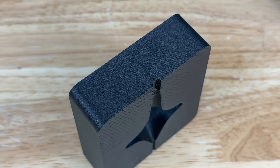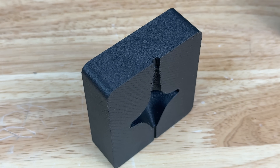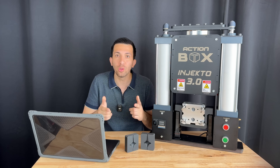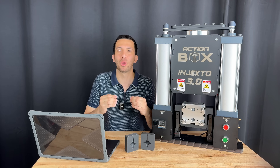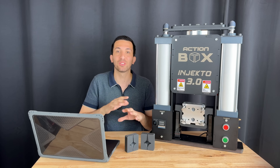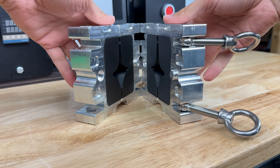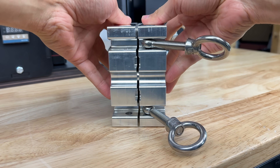The surface finish when printing PET-CF is also super smooth, and I don't know why — the layer lines tend to disappear, so if you know the reason for this, please let me know in the comments. This definitely makes for a good mold material, giving us smooth walls, especially when paired with our mold backers to keep things tight and aligned.